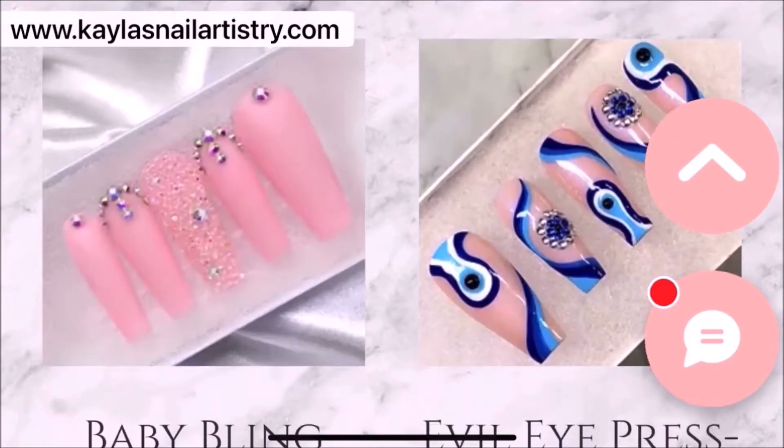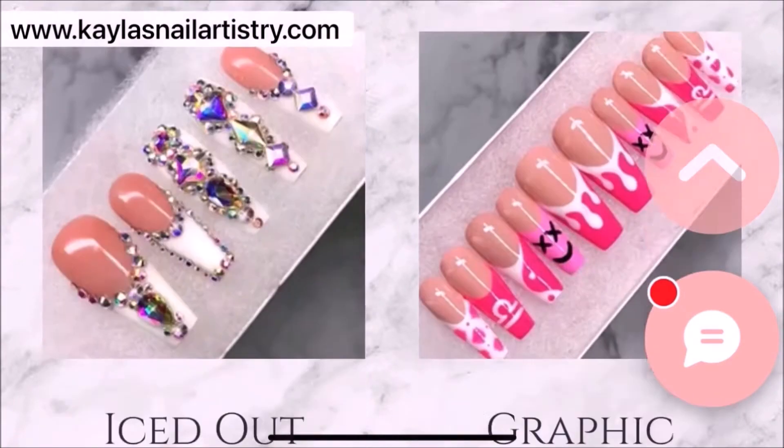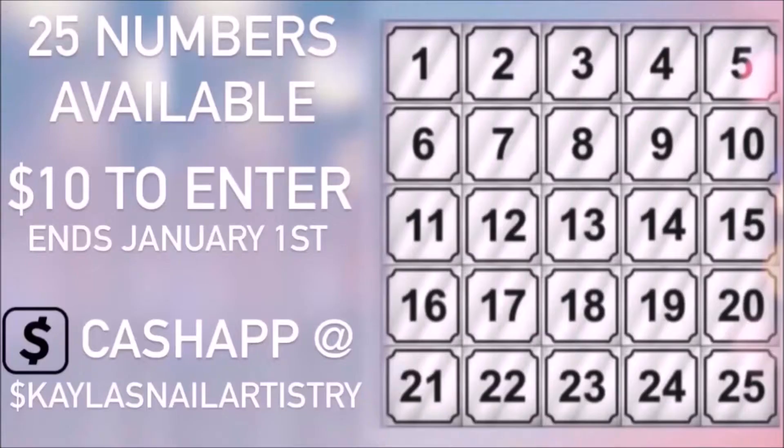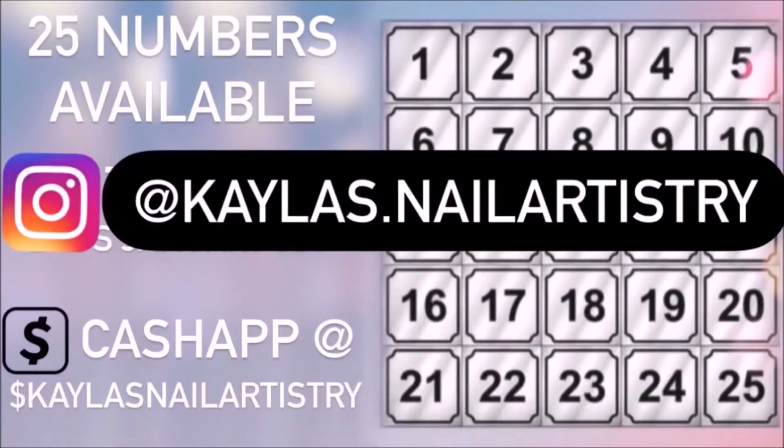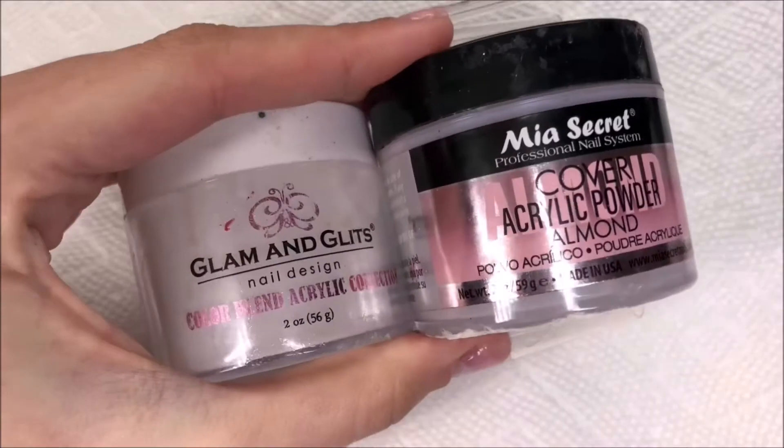Before we get into that, I wanted to quickly mention that I'm hosting a holiday raffle for the chance to win five custom press-on sets. There are 25 available spots. To reserve a spot, it's $10 to enter. In your cash app memo, let me know which number you'd like. You can also DM me on Instagram if you have any questions or to keep up with which numbers are available. Good luck to anyone that decides to enter, and now back to the nails.